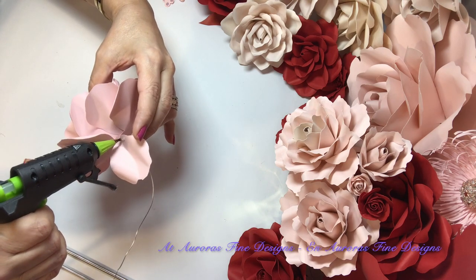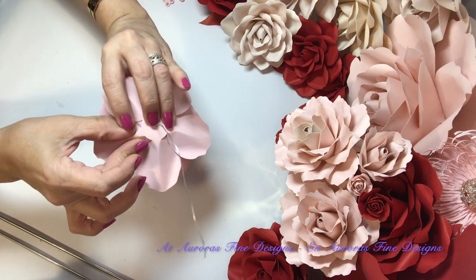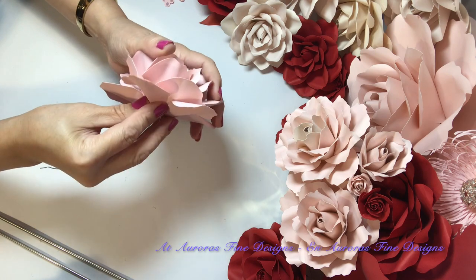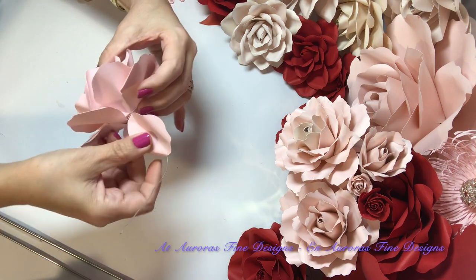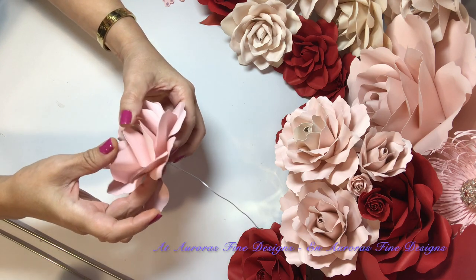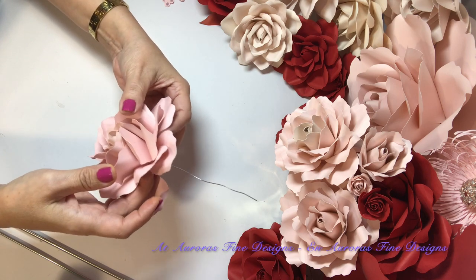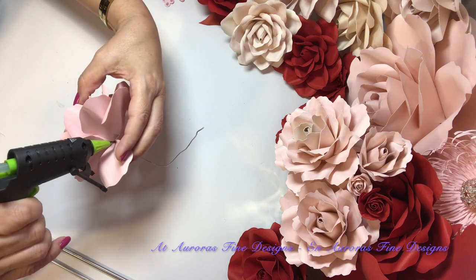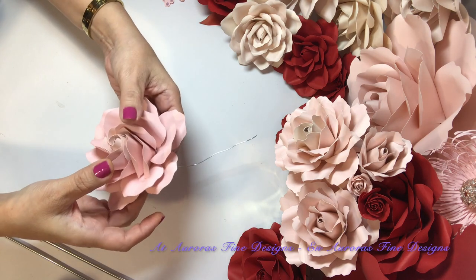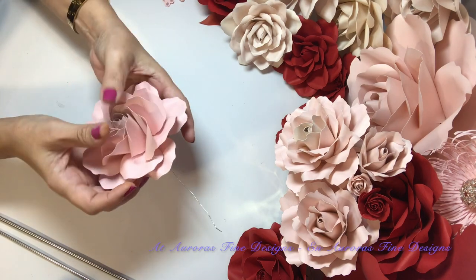Next — little bit of glue, bring it up, lo subimos hacia arriba, y lo detenemos. Hold it carefully. Next one, little bit of glue — y lo detenemos, and we hold it. Little bit of glue, bring it up — look how beautiful, miren qué hermosa se ve. Y me encanta.